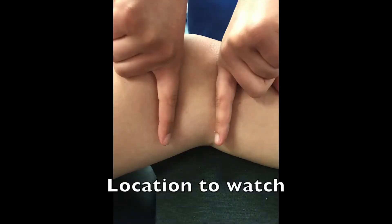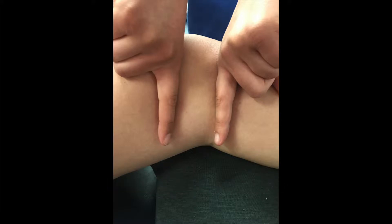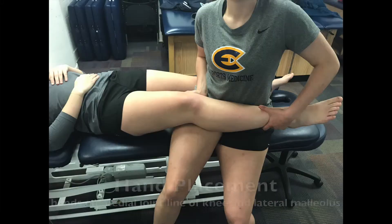Today we'll be performing the knee varus stress test, which is used to test the integrity of the LCL. You want the patient laying in a relaxed supine position.